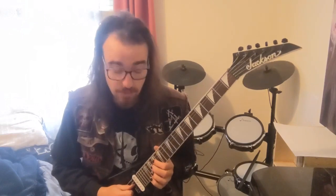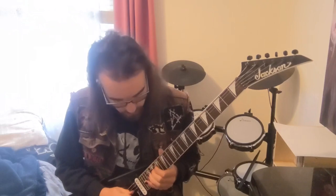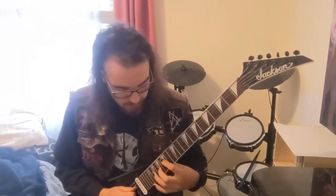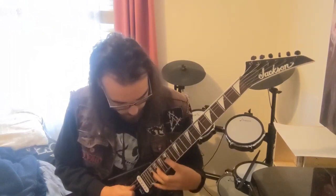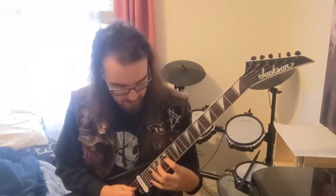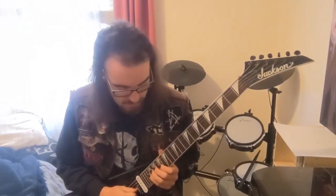That's the first half of the lead part. You start with your first finger on the 17th fret of the D string, then 20, 19, 20 — let that one ring out. Then your first finger goes to the 15th of the D string: 15, 20, 19, 15, 17, 20, 19, 20 again. Then it drops down to the G string: 17, 19 — so it's like 17, 20, 19, 17.